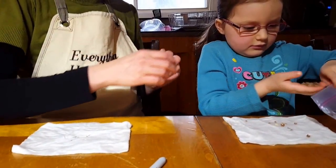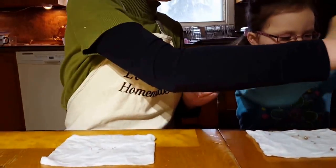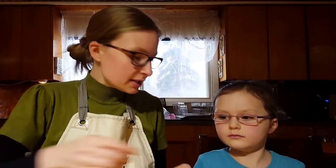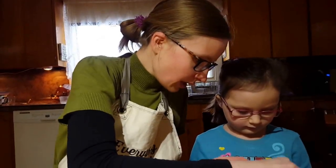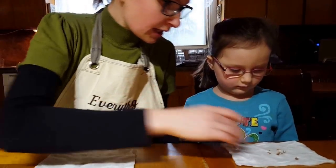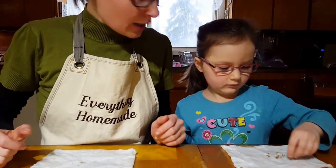Beautiful, wonderful! This is a variety pack so there are lots of different colors. We're going to move that one there and put them all into the middle, just like that.